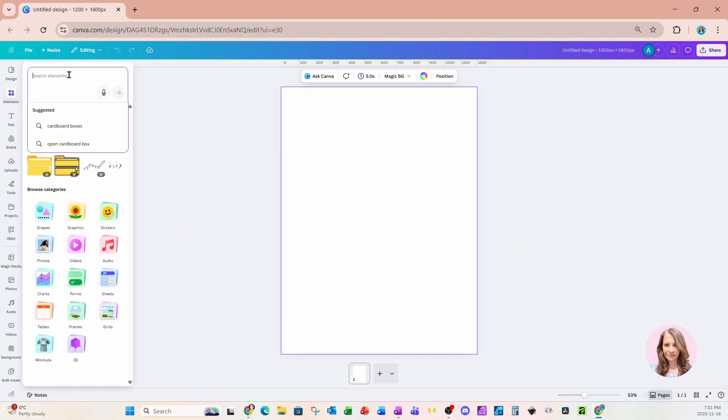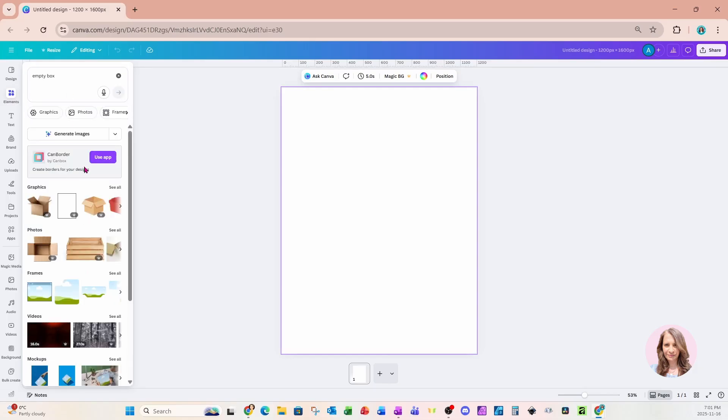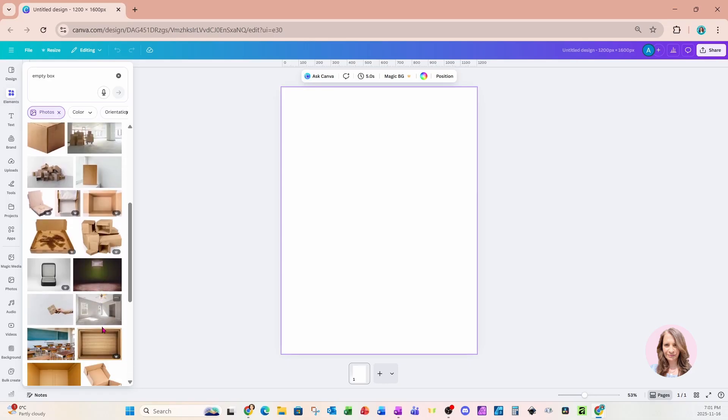So I'm going to head on over to my elements, and I'm going to search for empty box. I'm going to go into my photos and search for the perfect box.